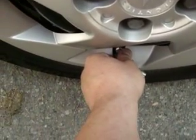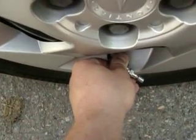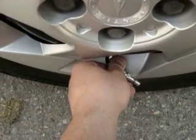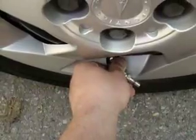Any day now... like I said, this takes a little time sometimes. There you go — and last but not least, you're going to go to the left rear.